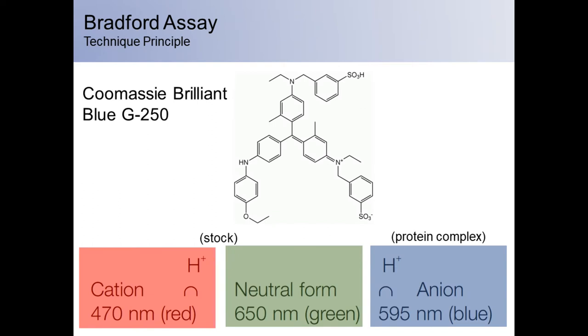The Bradford assay is a protein determination method that utilizes the binding of Coomassie Brilliant Blue G250 dye to proteins. The dye exists in three forms: cationic, neutral, and anionic. Under each condition, the dye absorbs at a different optimal wavelength.